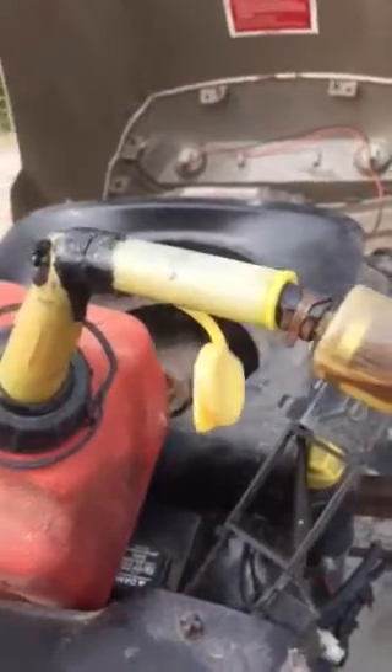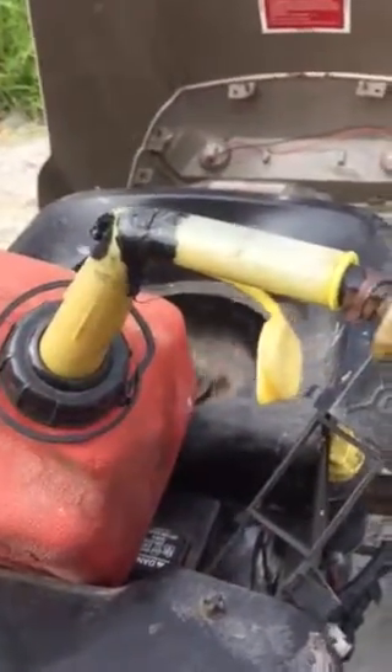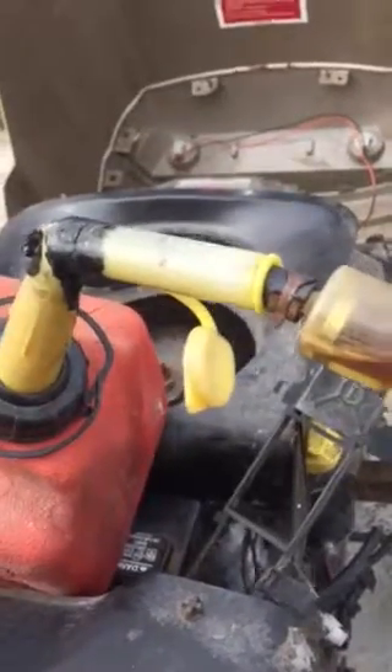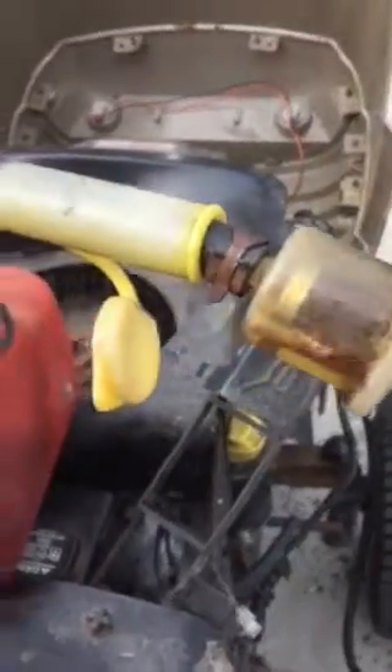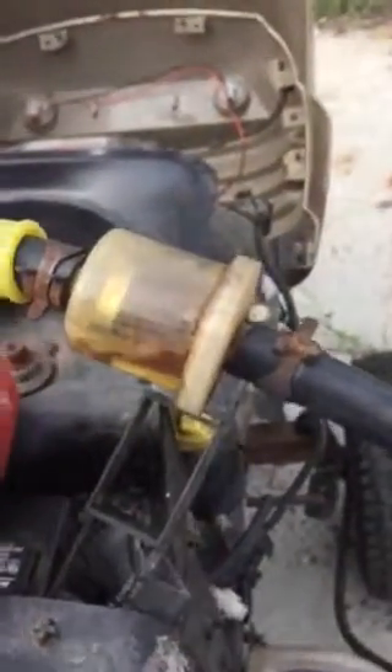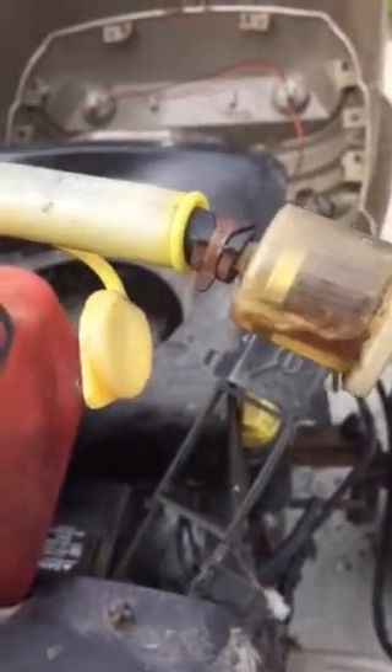I don't know if I want to do anything to the hydrostatic transmission now. Maybe I should look into just changing it to a mechanical gear setup. So that's it for this video for right now, until I figure out what's wrong with the wheel and why it's locked up. Talk to everybody later.